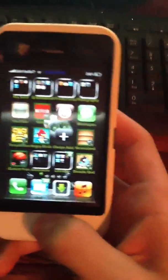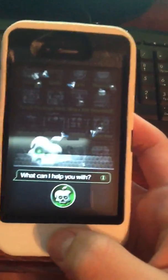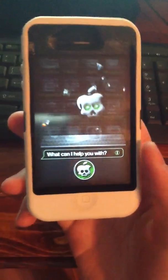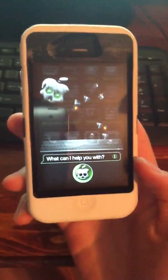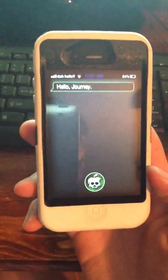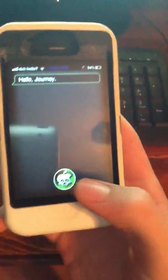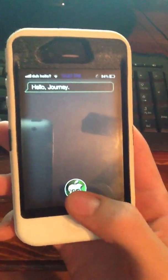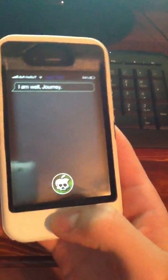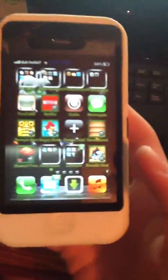Siri works. Hi Siri. Hello. How are you today? I am well. See? That's how she works. And that's how you get Siri on a tethered jailbroken iPhone device.